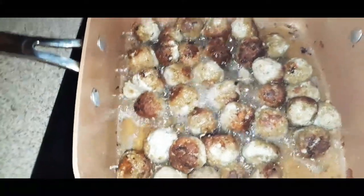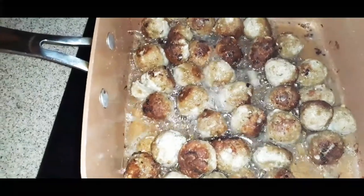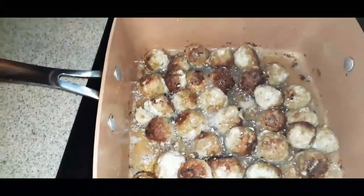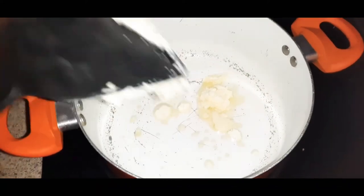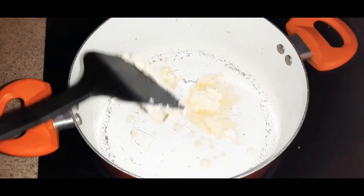The meatballs are done — I've shut the stovetop off. I'm going to start chopping my vegetables. I put another pan on top of the warm stove.